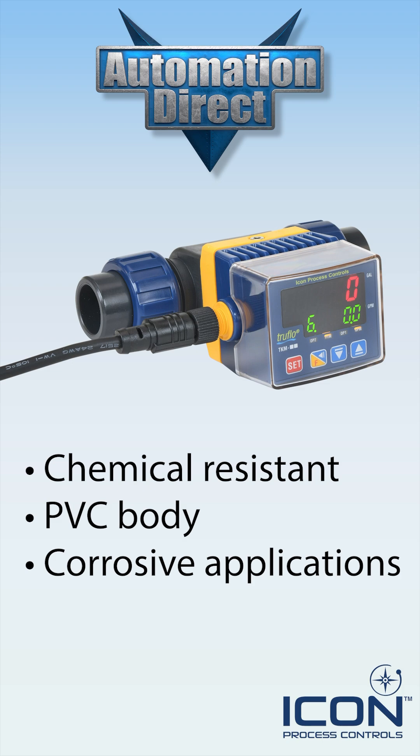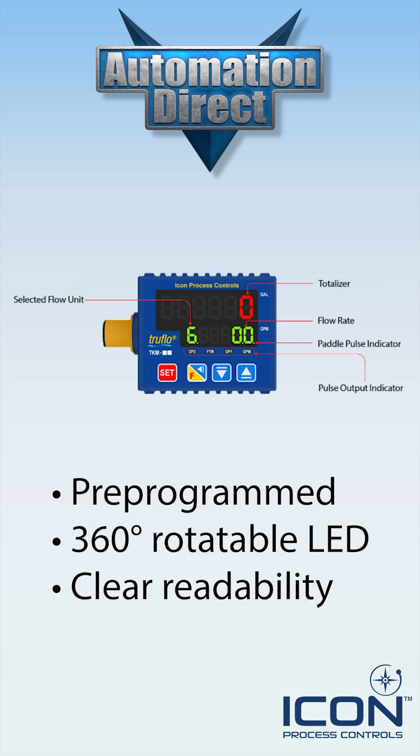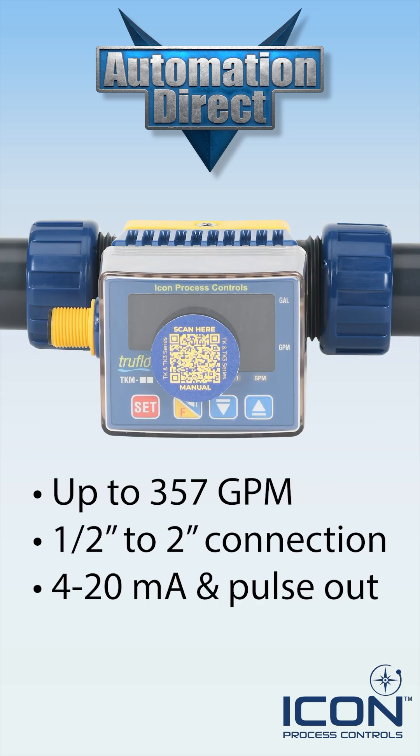Built with a chemically resistant PVC body, they are ideal for corrosive liquid process applications. Each unit comes pre-programmed and offers a bright 360-degree rotatable LED display for clear and convenient readability. Models offer sensing ranges up to 357 GPM and are available with ½-inch to 2-inch Schedule 80 socket process connections. They feature 4-20 milliamp and 10 pulse outputs.